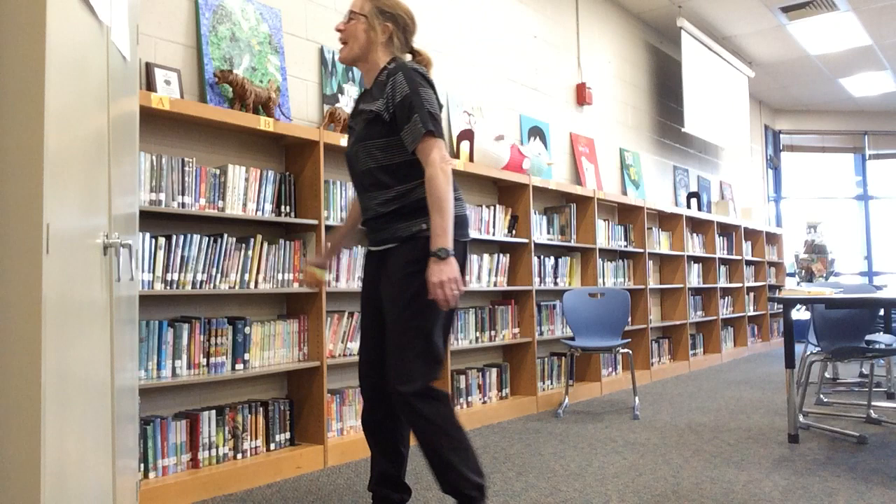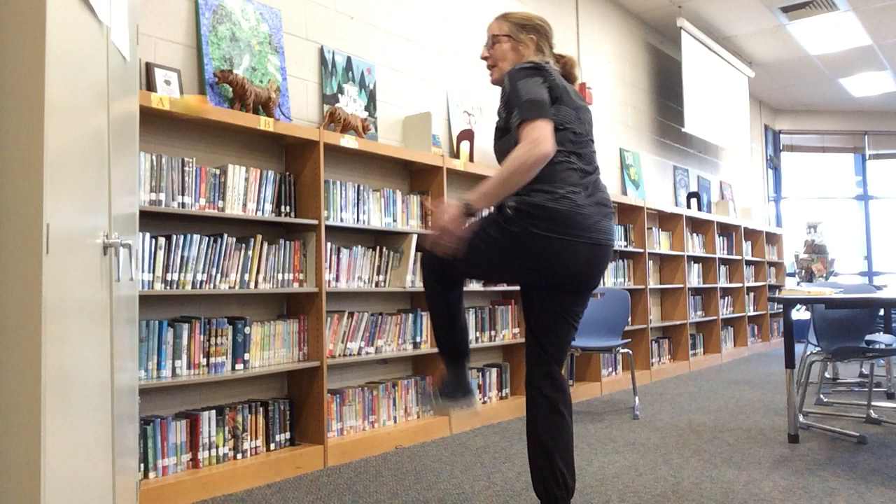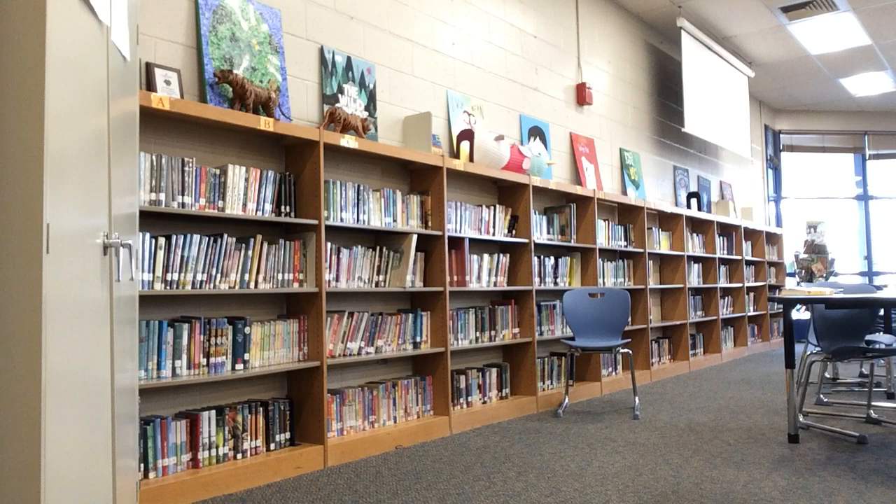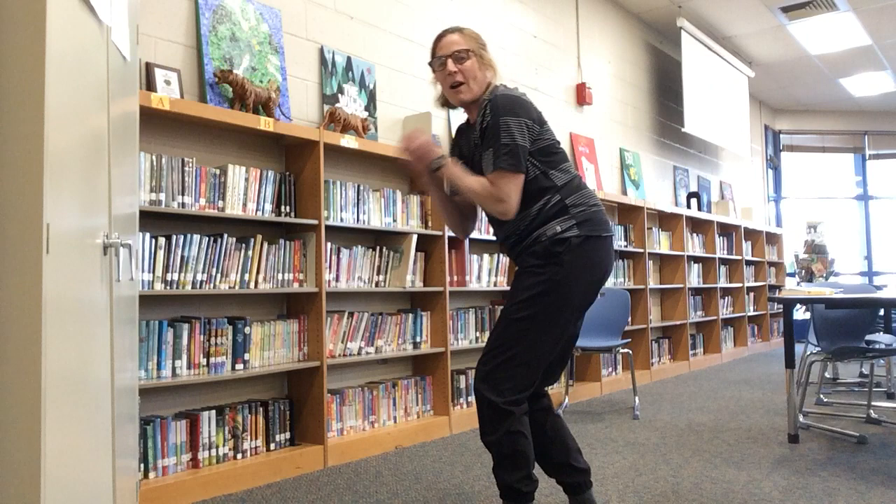Two Z's: bounce the ball under your leg to the wall. Throw the ball under your leg and catch it in the air. I missed it — no worries. I try two Z's again. Here's two Z's: throw it under my leg — one, and two.